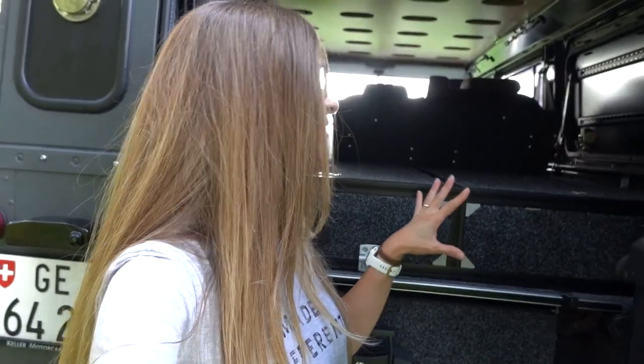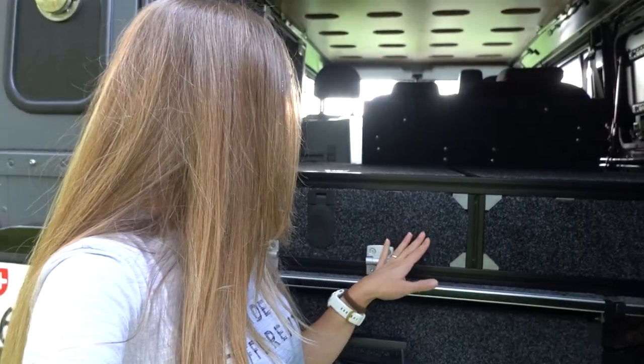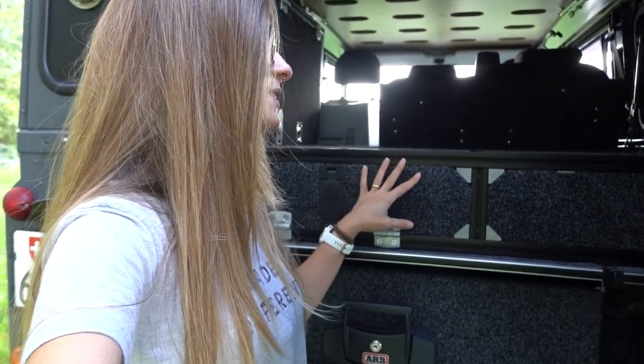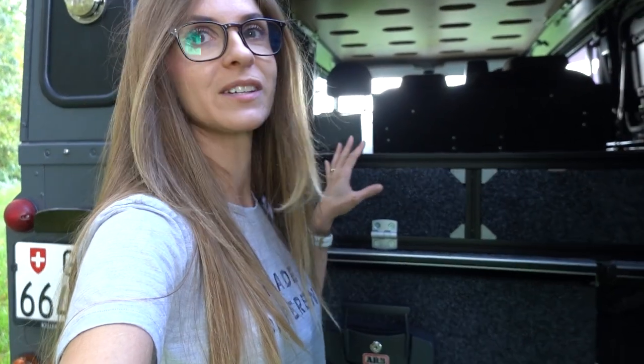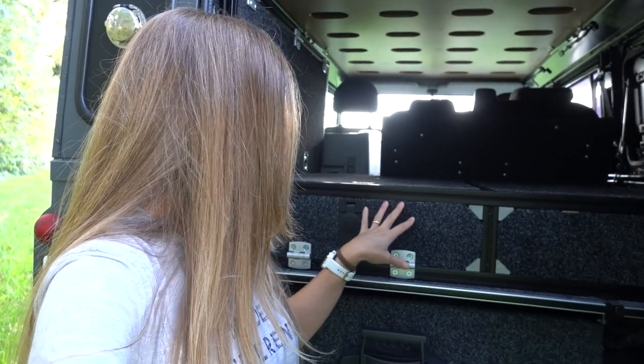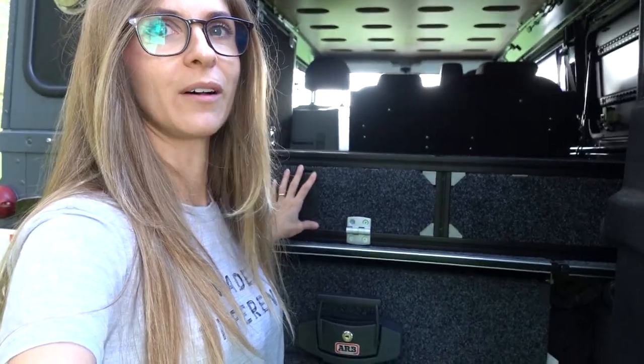It was important — maybe especially for me — to have something that looks really good. We found these black aluminum profiles, 30 by 30 millimeters, and marine carpet, which should withstand humidity. It wasn't easy to make this setup because when you start measuring everything you're not 100% sure everything will fit, and we did make some mistakes, but in the end it goes really well.